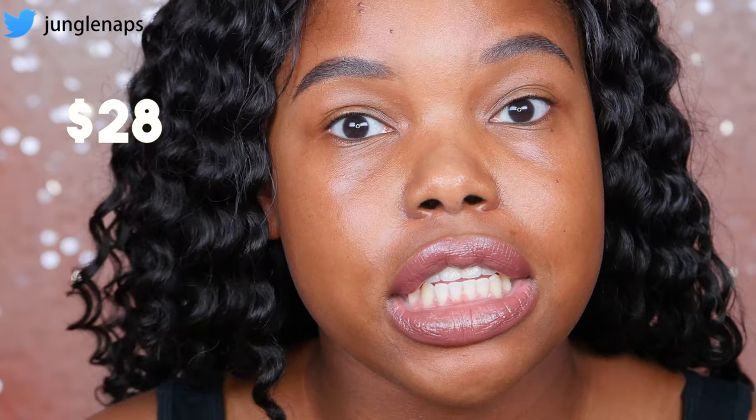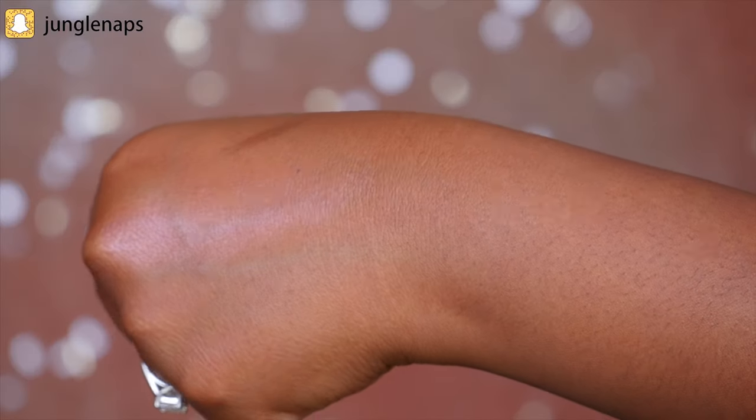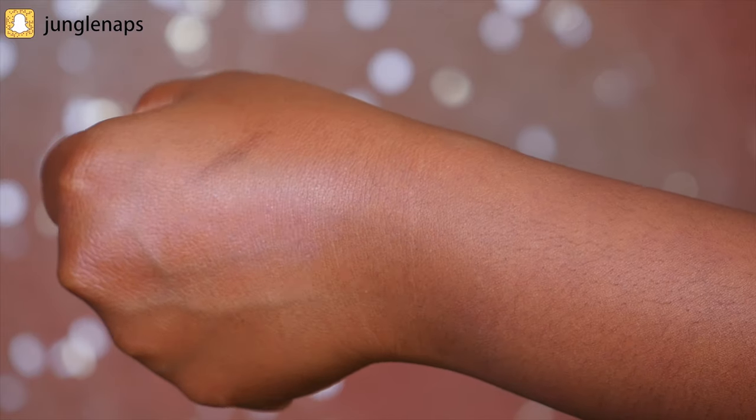The Holographic Stick retails for $28. I got mine at Sephora and it's described as more of a rose gold peachy sheen. You can use it on your eyes, on your cheeks in the highlighter area, and also on your lips to intensify a nude lipstick or on top of a bolder color.